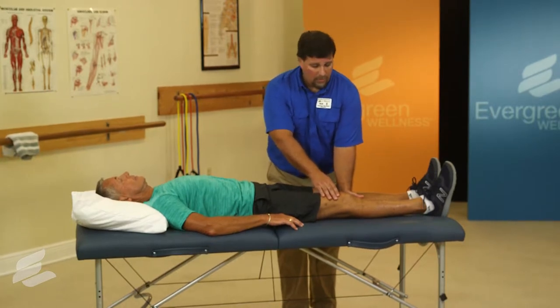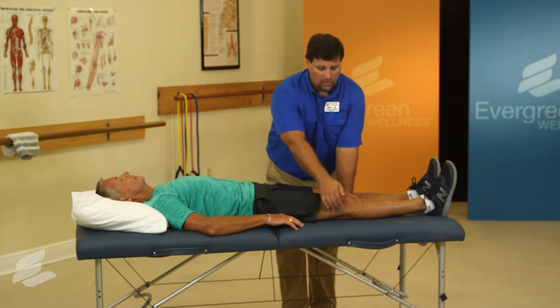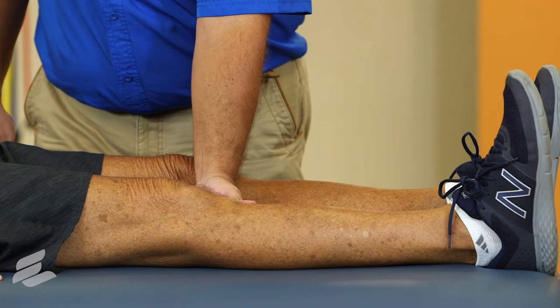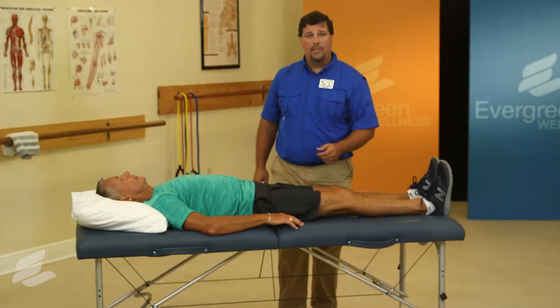What you're going to be doing, Peter, is apply pressure down through the top of the kneecap, trying to straighten your knee. You're going to hold for a count of five seconds. After five seconds, you'll relax and repeat 10 to 12 repetitions.